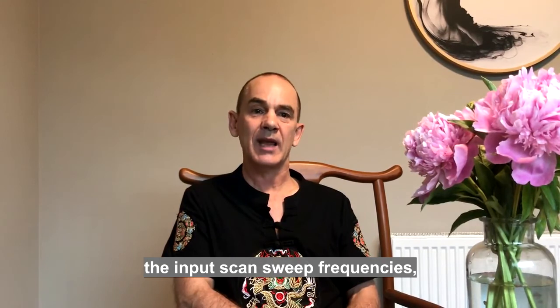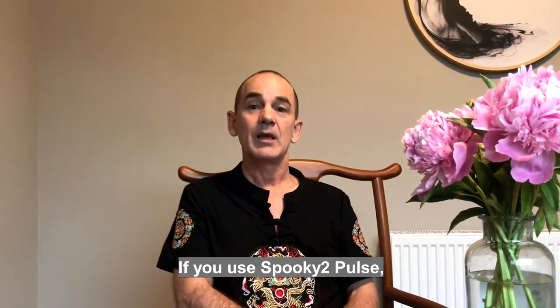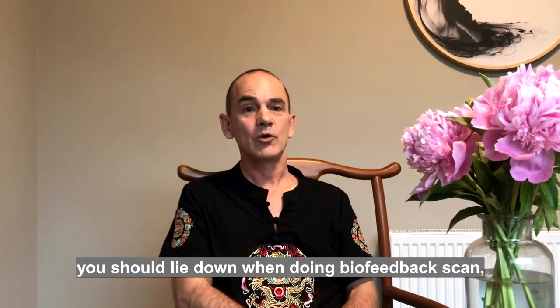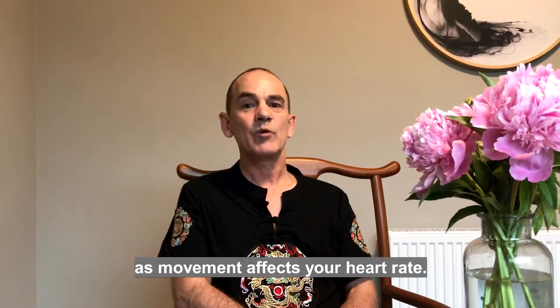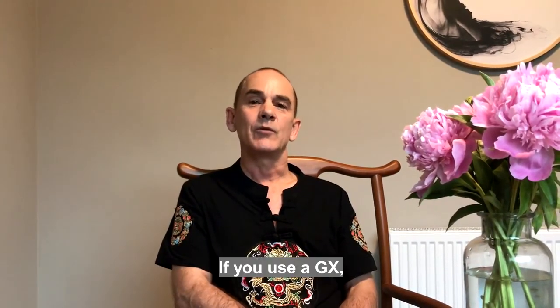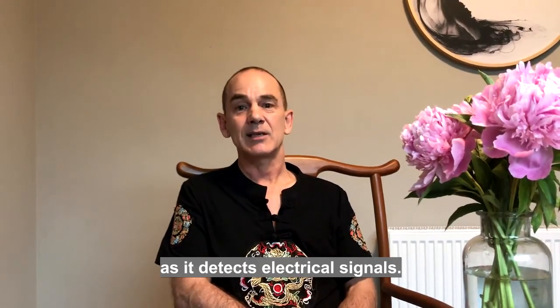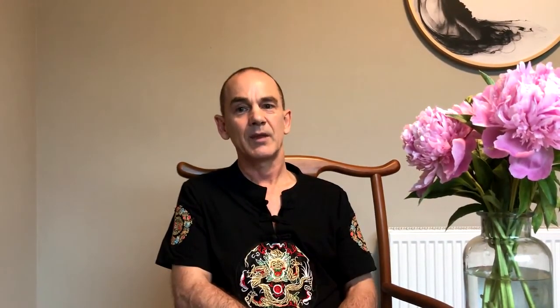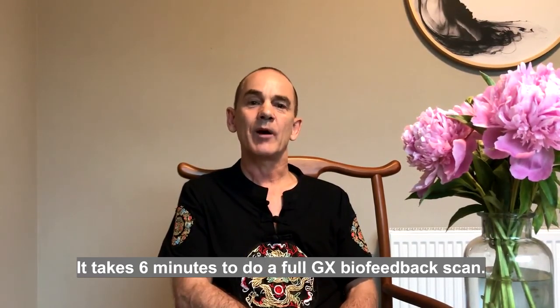If you use Spooky Pulse, you should lie down when doing biofeedback scans, as movement affects your heart rate. It takes about an hour to do a full biofeedback scan with Spooky Pulse. If you use Generator X, there's no need to lie down, as it detects electrical signals — it takes six minutes to do a full Generator X biofeedback scan.